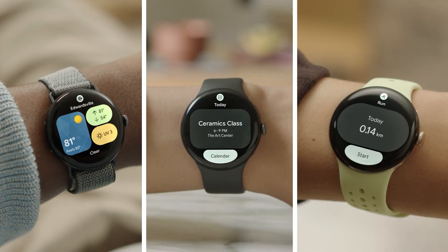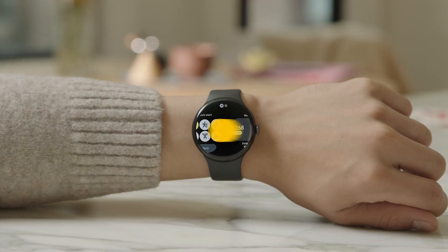Tiles show you information from your apps, like the weather, your calendar, or activities like your workouts. To scroll through the tiles, swipe left or right.